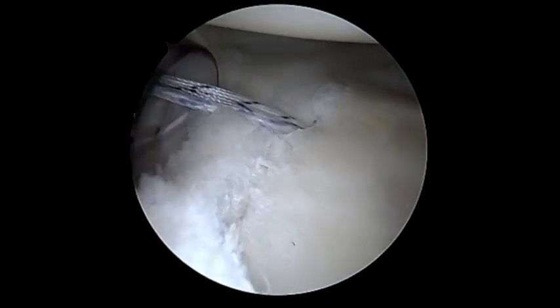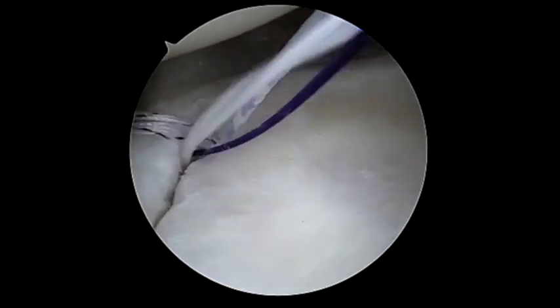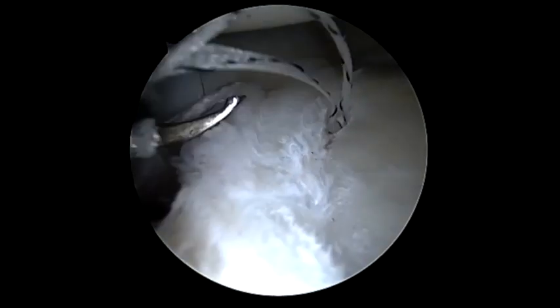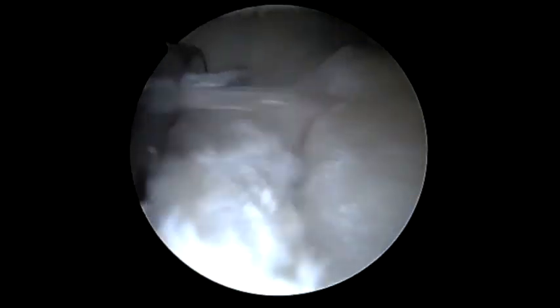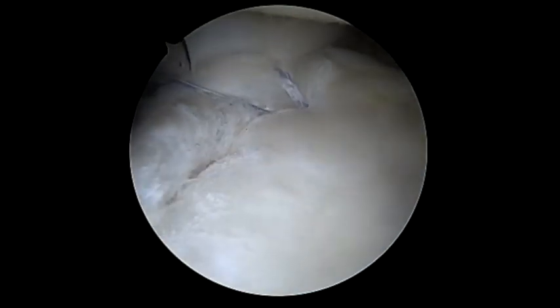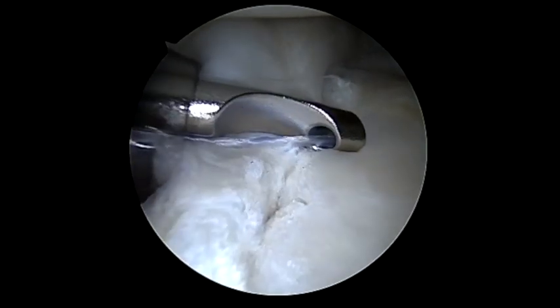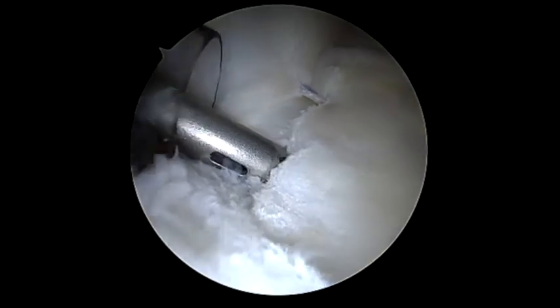We grab the passing suture and use the passer to pass the suture through the labrum at this inferior portion. The key here with all these knotless anchors, as seen in my previous videos, is to remove the loop suture and the blue suture together, as these can tangle and damage the locking function. We're sequentially tightening, taking mostly a labral bite with a very small capsular bite, and then cut that area.